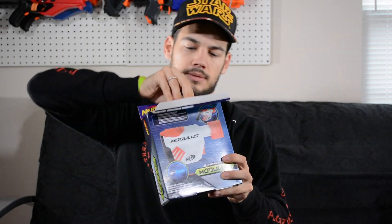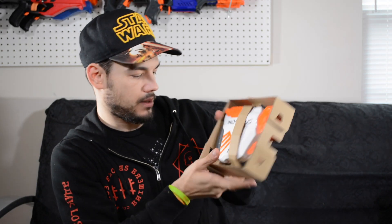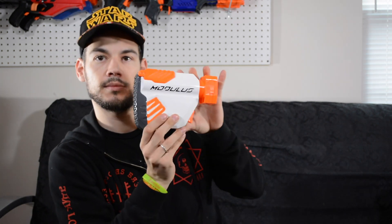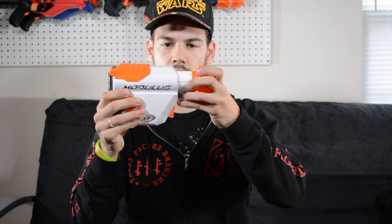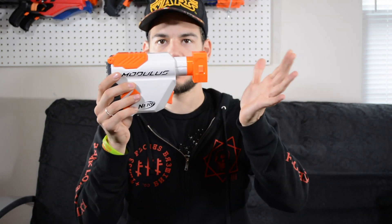Let's go ahead and get this out of the box. There she be — it's pretty sweet. So it extends, very similar to the Raider stock. You push this in to collapse it and then it'll pop out. There's the first setting, second setting, third setting, and fourth setting. So that's pretty cool. Actually, now that I have this in my hands, I think it looks better than I thought it did originally. Let's go ahead and throw it on some blasters.